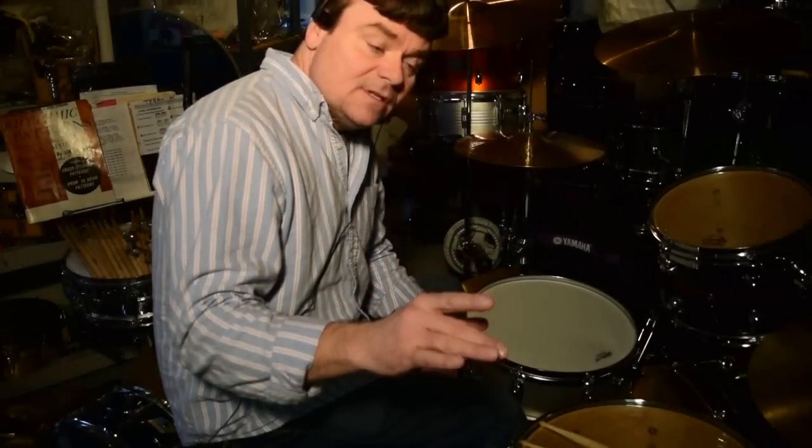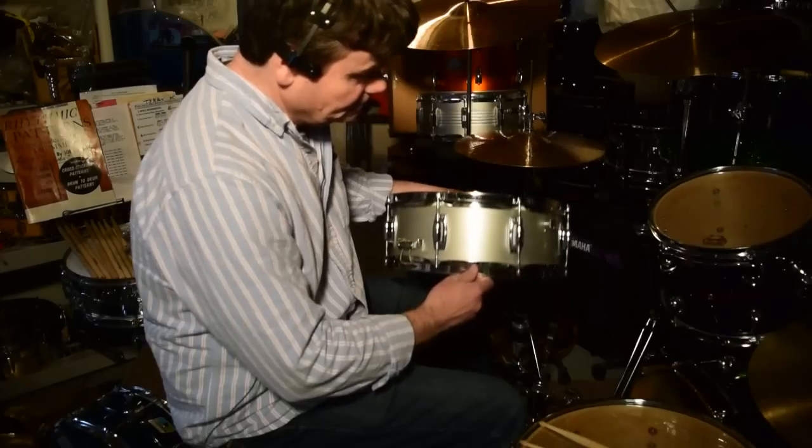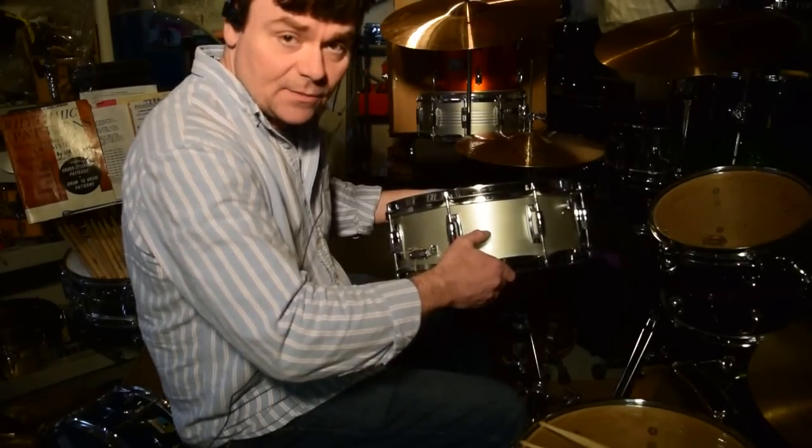Ludwig Standards — the red-headed stepchild. Yes sir, these are the Acrylites to the Acrylites. Same shell as an Acrylite, Superphonic or Supersensitive, it just doesn't have the center bead.